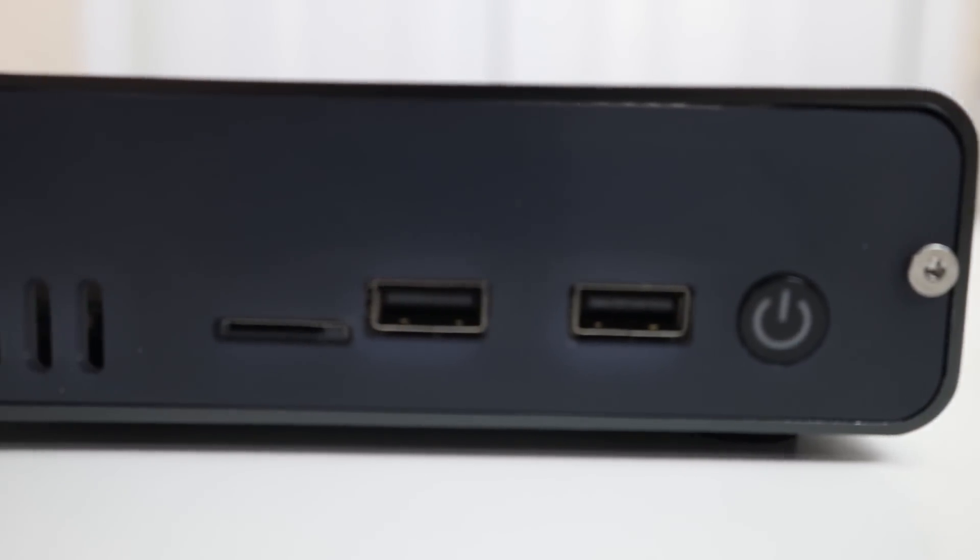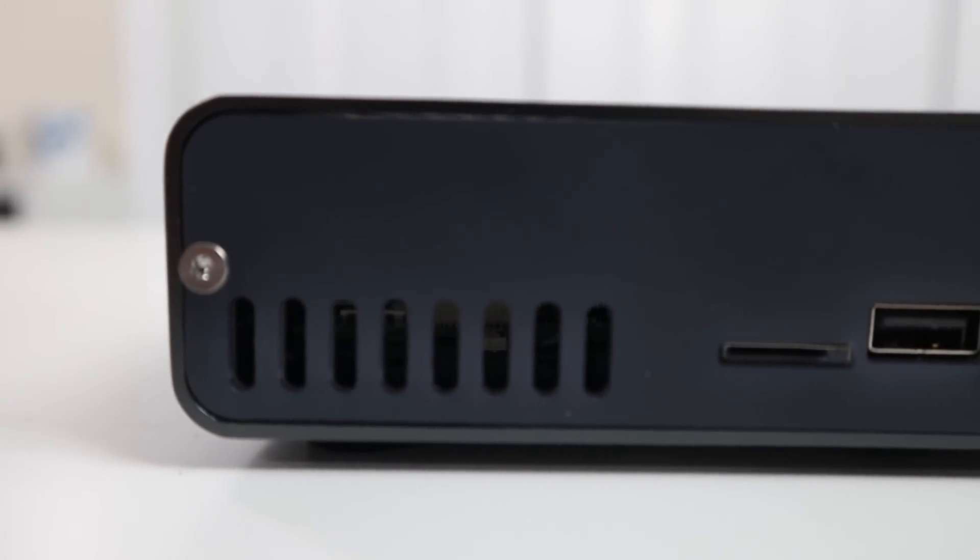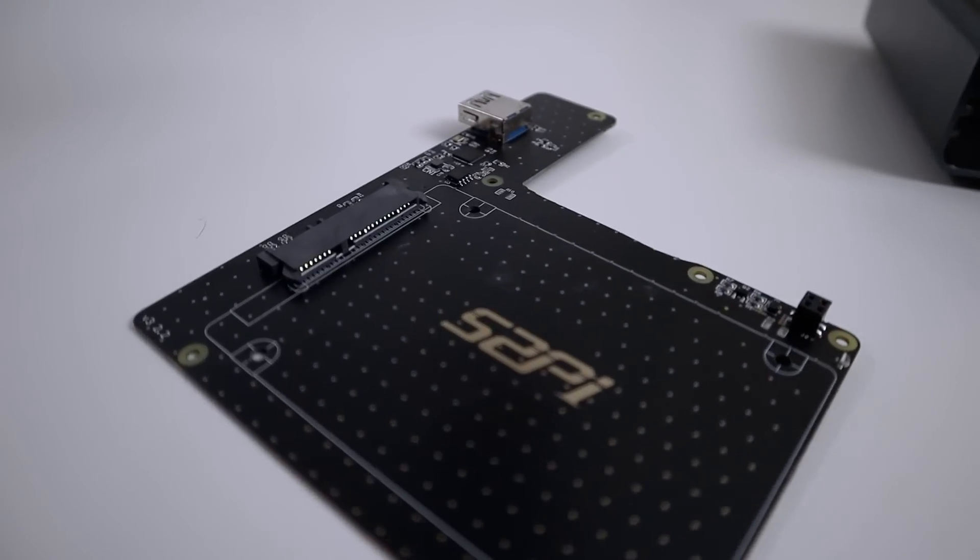Taking a look at the front, you have the power button, two USB 2s, and then the micro SD card slot — that's the same micro SD card you would use to boot up the system. Now because we have the new EEPROM with the USB boot, you don't need that in there and you could actually boot directly from the SSD.